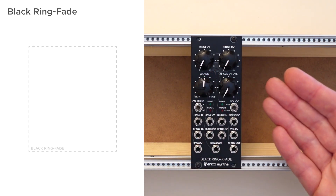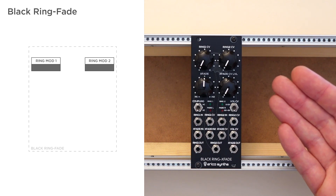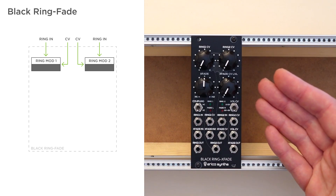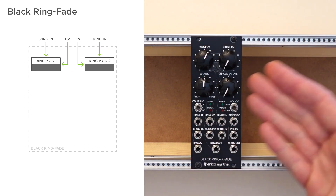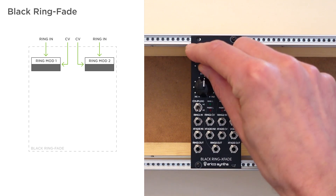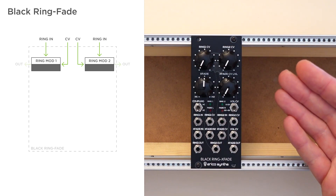Let's start with the different sections. First off, there are two independent ring modulators. Each of them has a ring input for the carrier signal, and the ring CV input which is used to modulate the carrier input. Each section also has a knob which determines the amount of modulation from the modulator to the carrier. What's interesting here is that the carrier sound always comes through, even without any modulation. Both ring modulators can be used separately and have their own outputs.